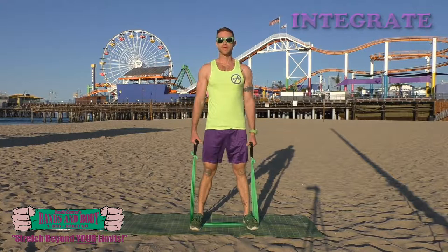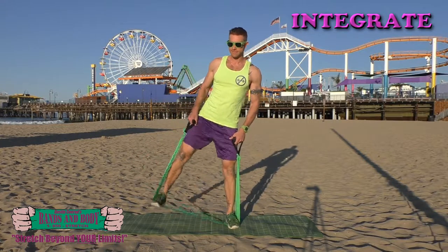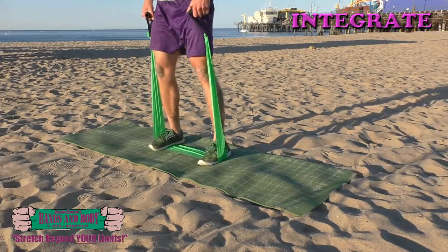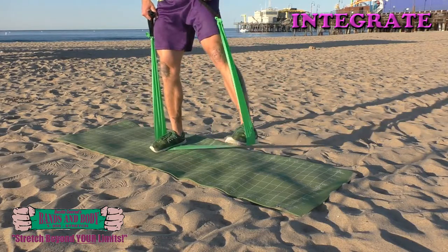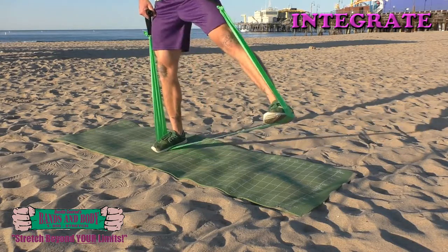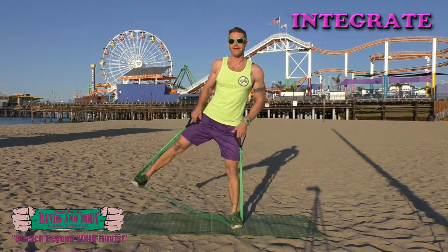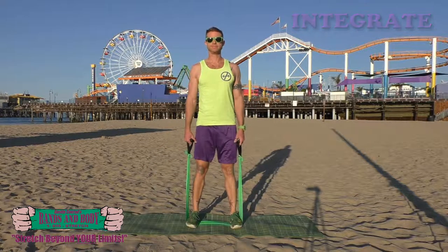Integrate — side leg lifts, 30 here we go. 30, 29, 28, 27, 26, 25, 24, 23, 22, 21, 20, 19, 18, 17, 16, 15, 14, 13, 12, 11, 10, 9, 8, 7, 6, 5, 4, 3, 2, 1. Keep breathing.